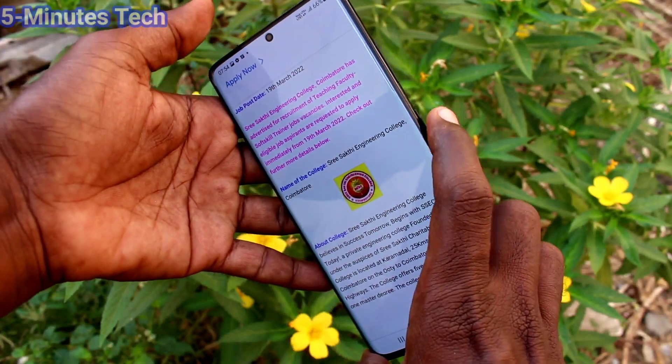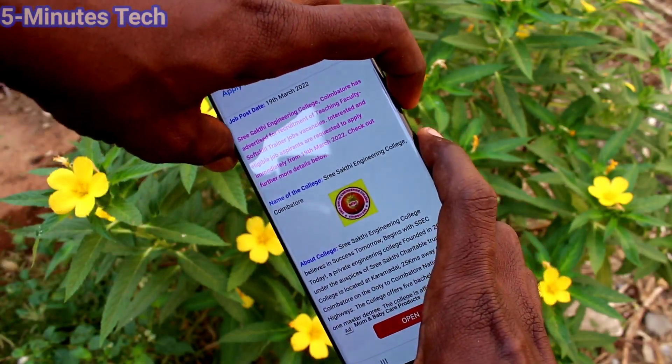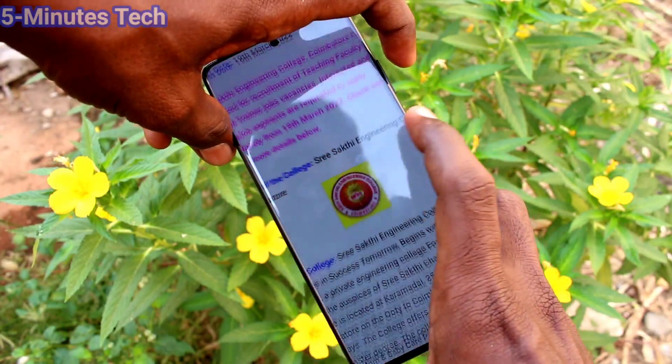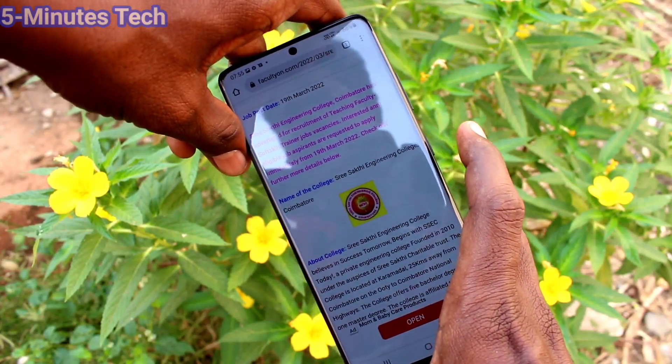There are three methods of taking screenshots. The first method is using buttons. Use the power button and volume down button together to take a screenshot. These two buttons are available on the right side of the phone. Just press them together to take a screenshot.